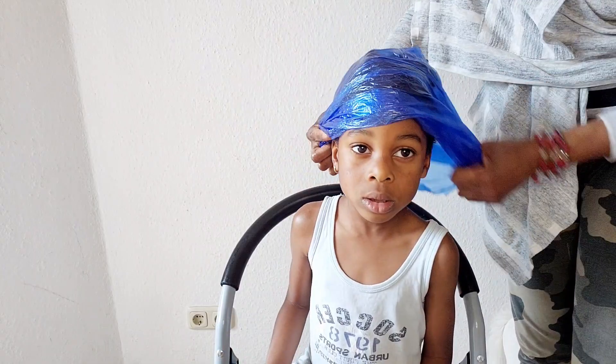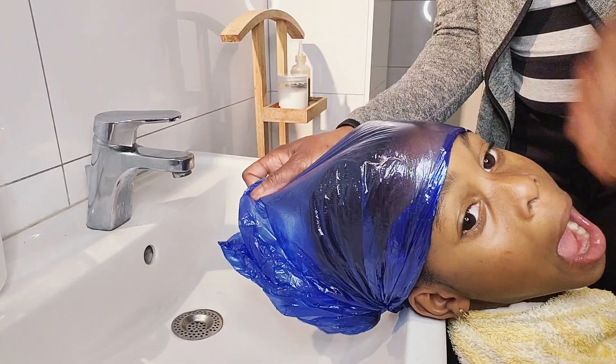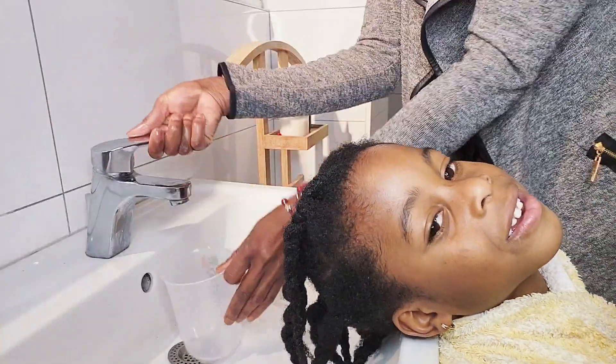Now that I'm done applying the olive oil, I'm going to cover his hair with a plastic bag for a good one hour. After one hour, it's time to wash the pre-poo out of his hair.